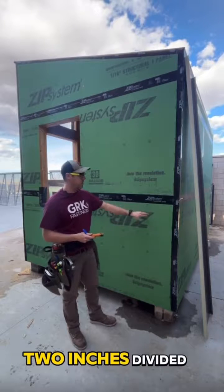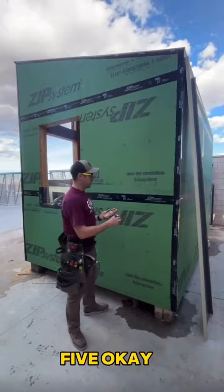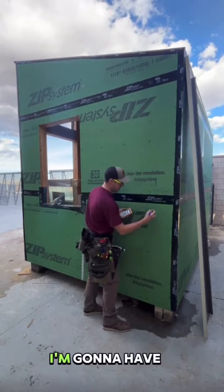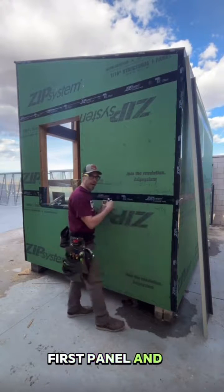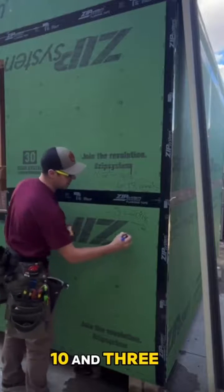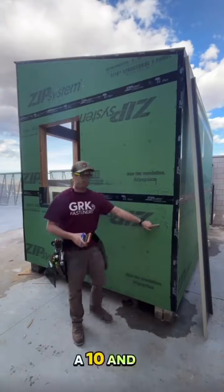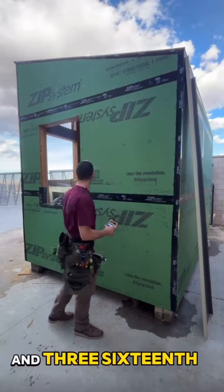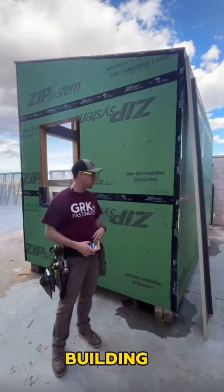I'm going to take my 102 inches divided by five. That tells me if I use five full panels, I'm going to have 20 and 3/8 inches left between the first panel and the last panel. I'm going to divide that number by two — 10 and 3/16. A 10 and 3/16 panel here, five full panels there, and a 10 and 3/16 panel at the end is going to perfectly fit my 102-inch building. Let's try it out.